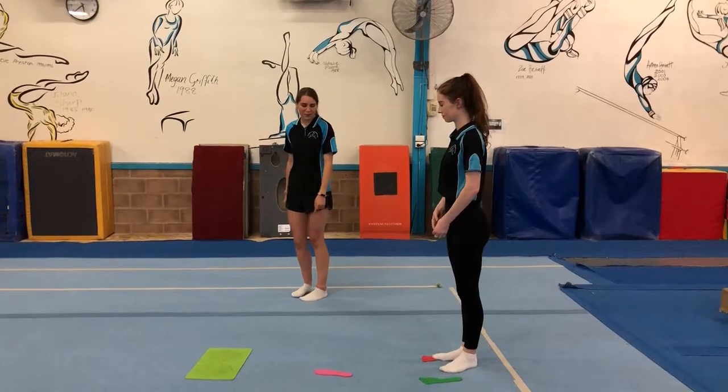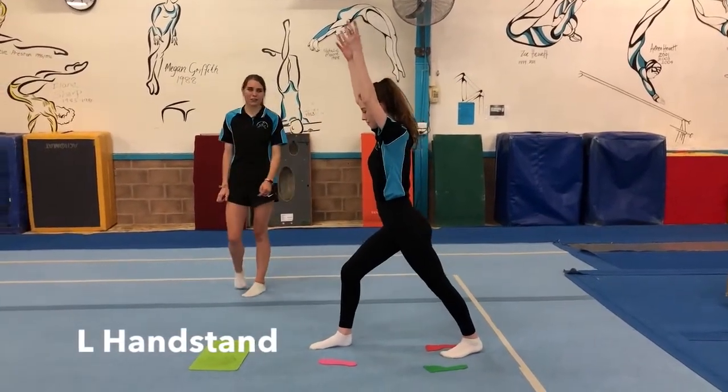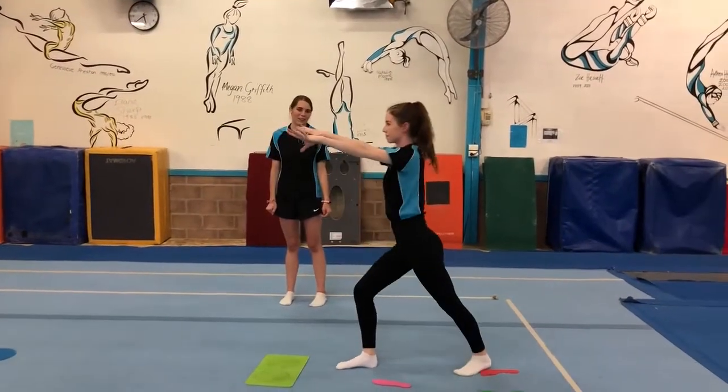For the first one, you're going to start with your feet together, then stepping out into a lunge, putting your hands down on the floor, then coming up into an L, and then back down into a lunge.